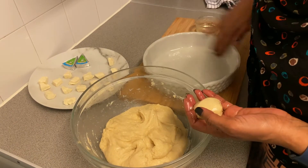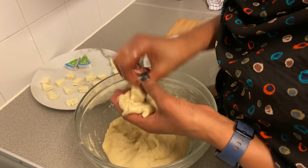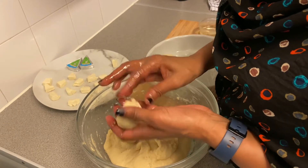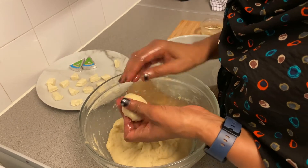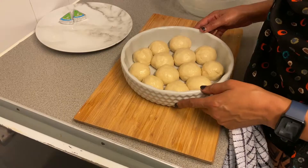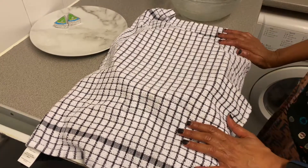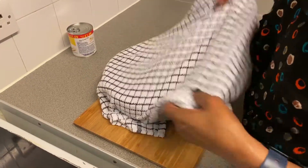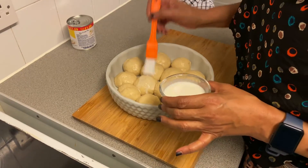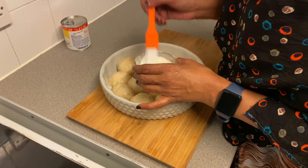Let's put it in. Now we're going to put it in. We're going to put it in, wait half a minute, then open it and cook it. After a minute, it will be ready — this is a really good thing to make.